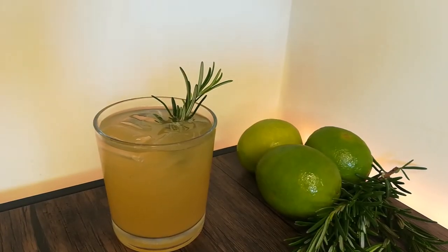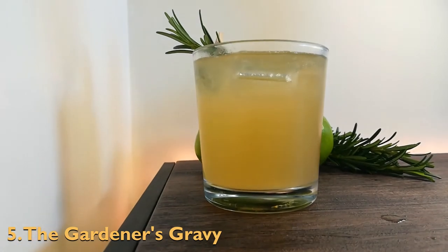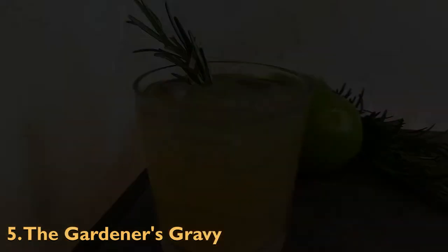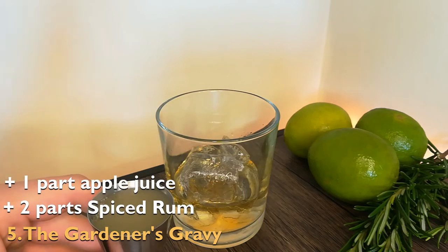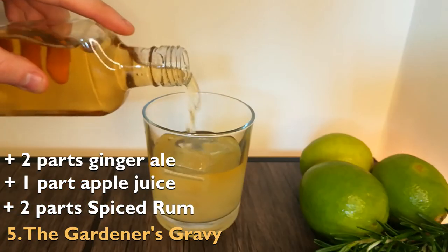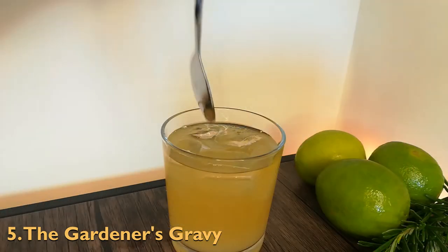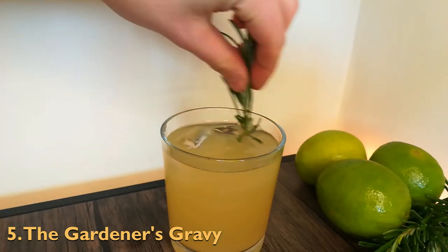Finally, the last drink — the gardener's gravy. This drink is unique, impressive, and packed with a rosemary aroma. It has many flavors to taste but alcohol is not one of them. To make the drink, add two parts spiced rum, one to two parts apple juice, two parts ginger ale and a dash of lime juice to a lowball glass filled with ice. Give it a stir and then garnish it with a rosemary sprig.